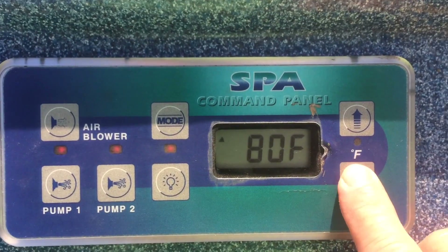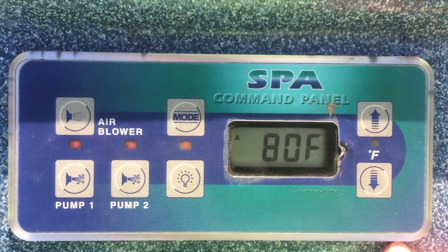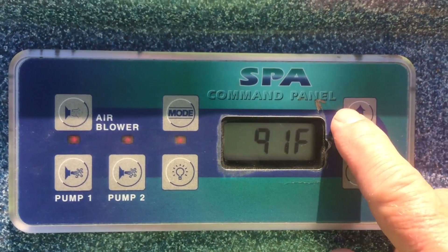You can tell your current temperature setting by just pressing either of the temperature buttons to adjust it. 80 is the minimum temperature it can be set for — it won't be set for anything less than that.